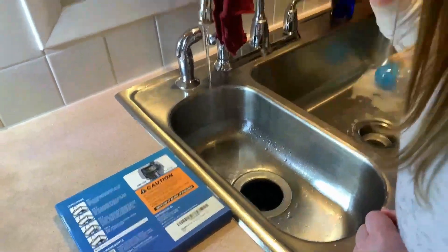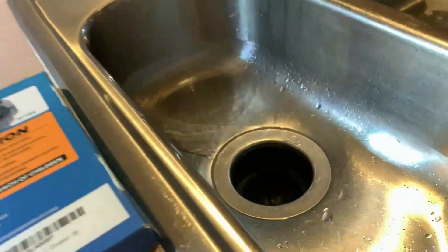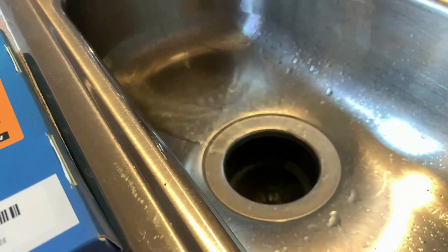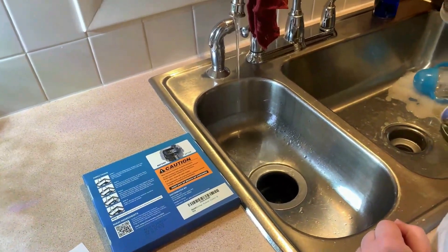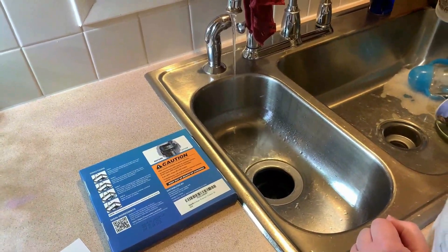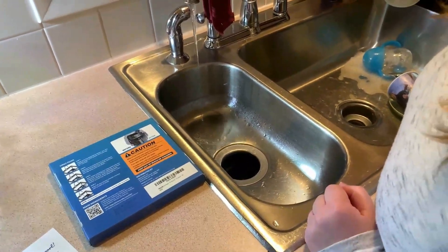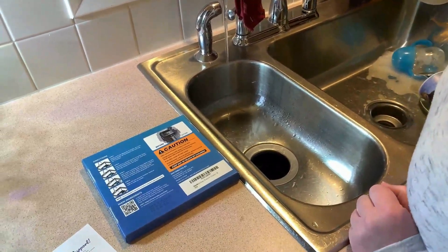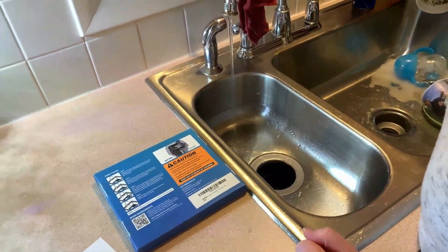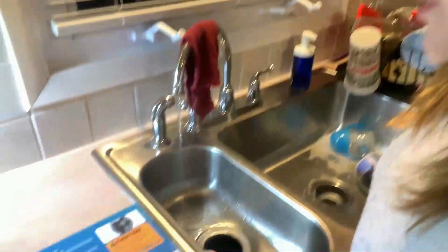I can tell you the disposal smells really good and I can see it's kicking up some residue in there. There's been a lot of times — and I'm sure anybody with a garbage disposal can relate — that you come down in the morning and you can smell some leftover dinner or food residue from the night before. So it's great to have these on hand.